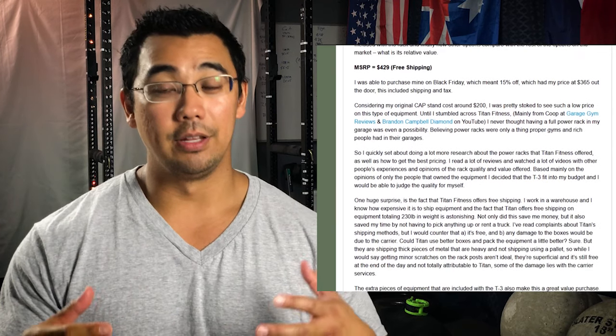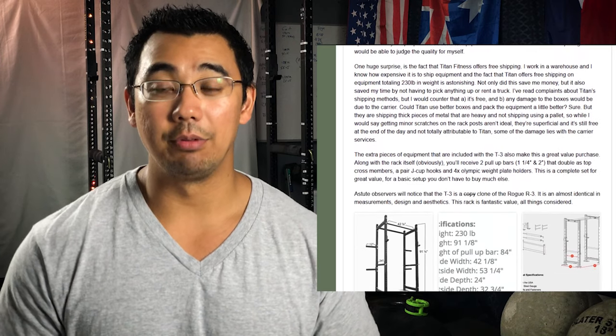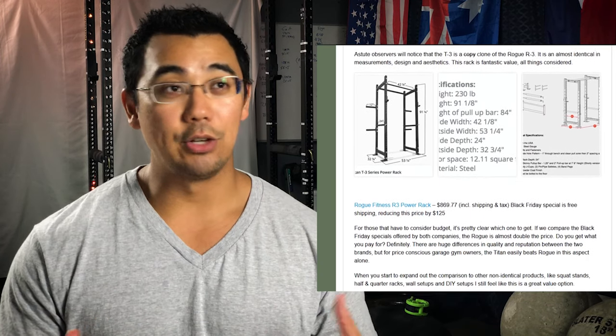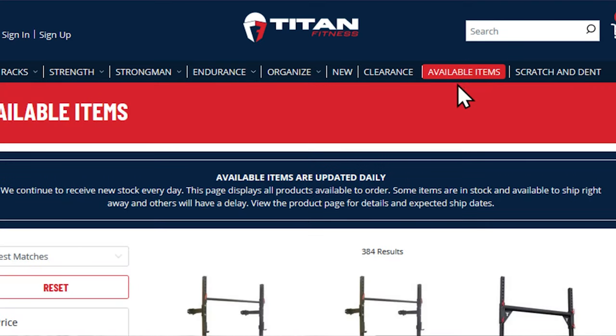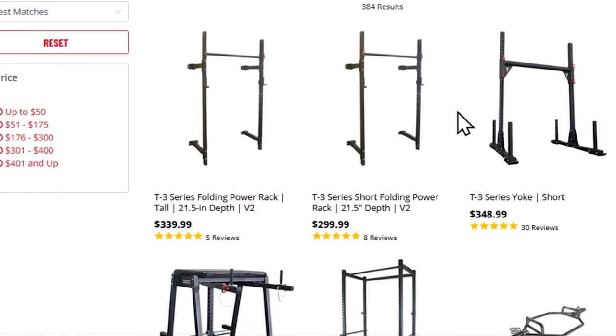I'll leave a link below for the Titan Fitness page where you can find the T3 Rack. It is July 2020 as of recording. There are a lot of equipment shortages now because of gym shutdowns. A lot of people want to train at home. Gym manufacturers and retailers are having a hard time keeping popular pieces of equipment like squat racks and benches in stock. They have a special in-stock page — check that out and sign up for email updates; that's probably the best way to get one of these racks.